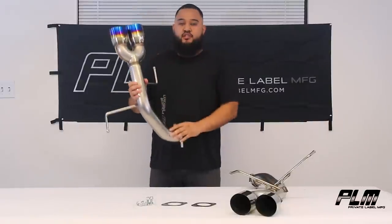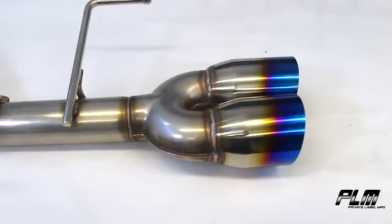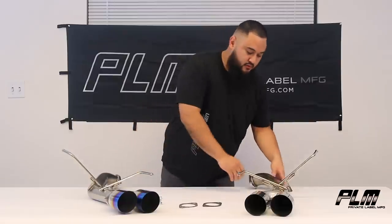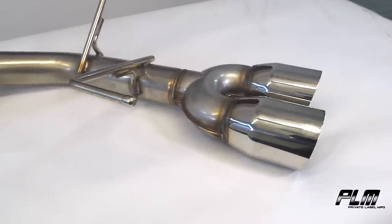Comes in two finishes — this is going to be the burnt blue. If you're a hot boy, that one's super popular amongst you folks. If you're a little more mature like me, you got a polished version if you want something with more taste.